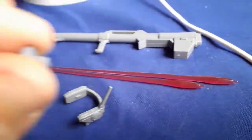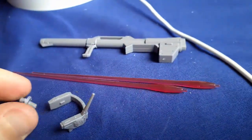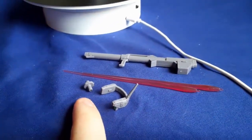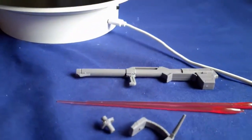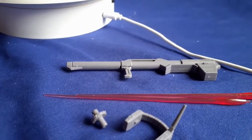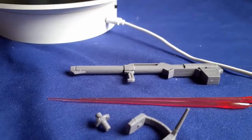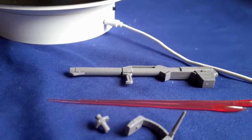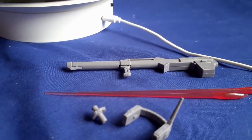He does have this little piece here. At first I thought it would be to connect to an action base, but it's actually for the shield — it has two options for hooking it to the arm. I think one version allows it to move and the other is completely stationary, but I couldn't tell you for sure.